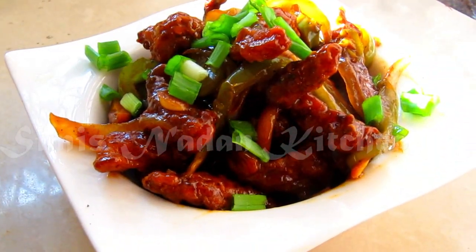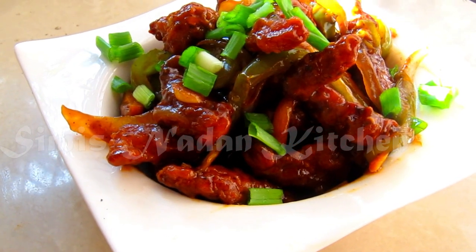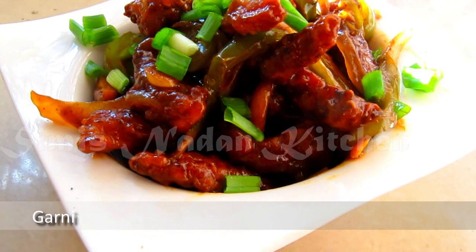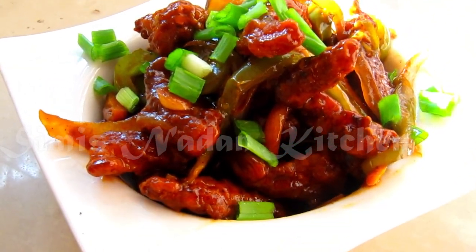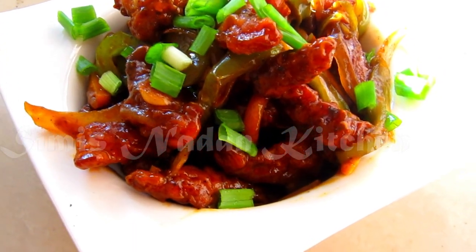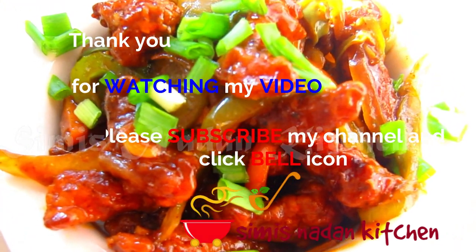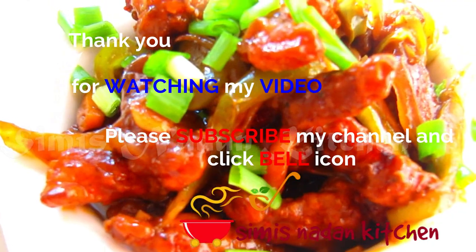Now we have a spicy crispy fried chicken ready for the serving plate. This recipe is a very tasty recipe. If you like this, please subscribe, like, share and subscribe. Thank you.